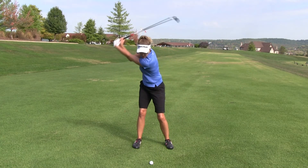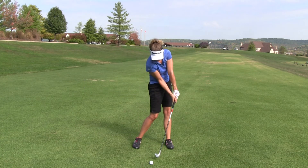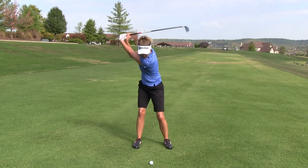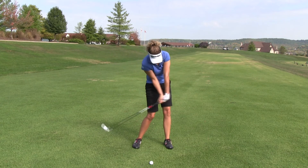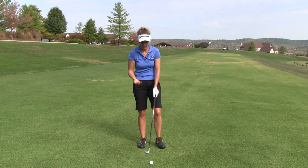So again, we're simply going to go to the top of the swing, tuck our angles down, turn and roll. We'll go through that a few times real slow: tuck, turn and roll. Then we're going to step up and just try to put those pieces together in a golf swing.